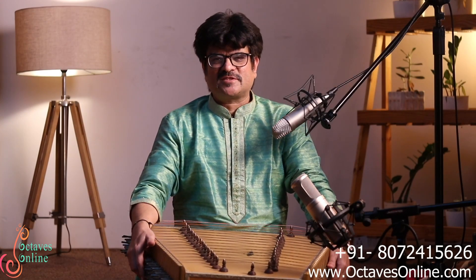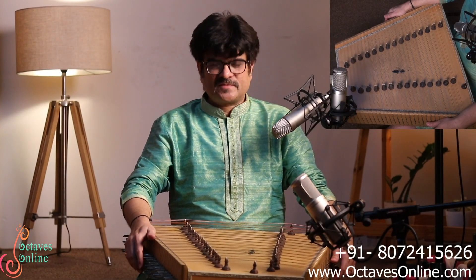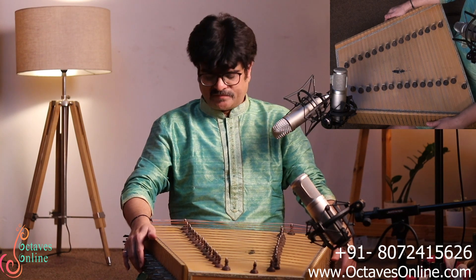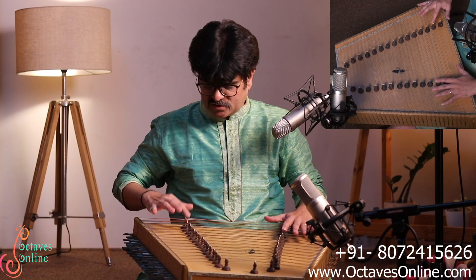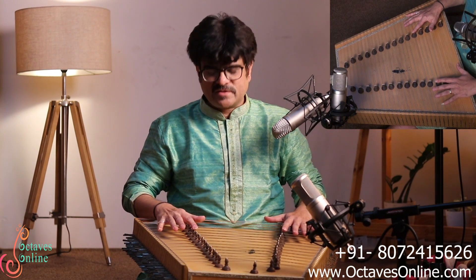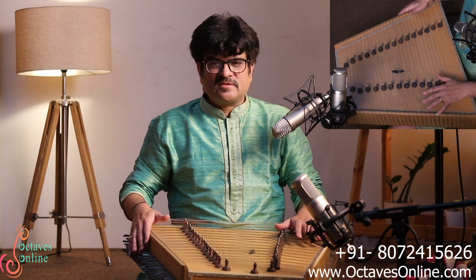Namaste everyone, my name is Ashwin Walavalkar, Santur artist. For tuning of the instrument, as I mentioned, this instrument is normally tuned in the D scale. If I want to tune to D, exactly the fifth bridge from the bottom — one, two, three, four, five — the fifth bridge will be the Sa, meaning the note D.